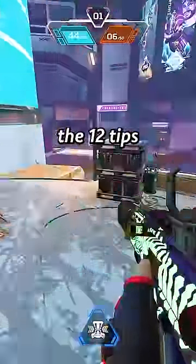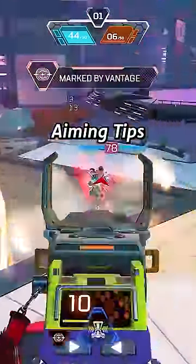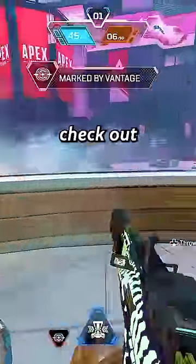This is called recoil smoothing and is one of the 12 tips I mentioned in my '12 Aiming Tips to Go Pro' video, pinned in the comment section down below, that you should check out.